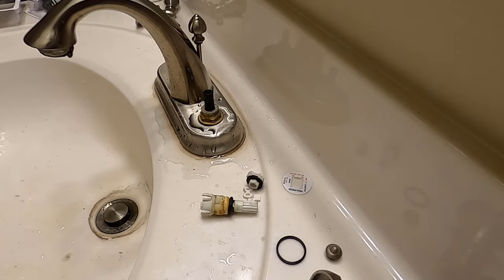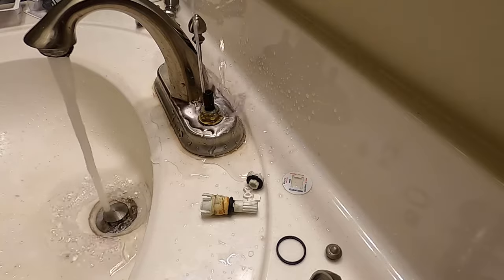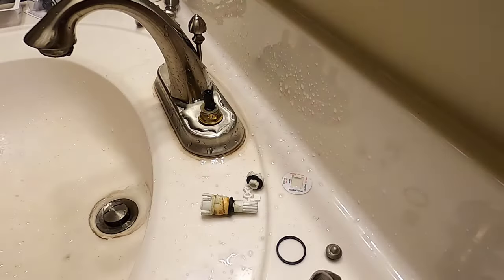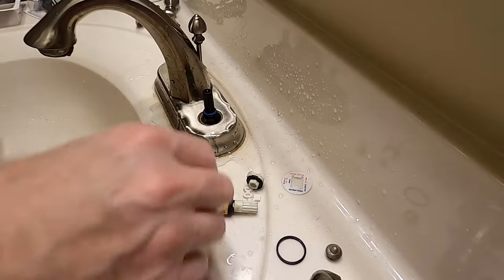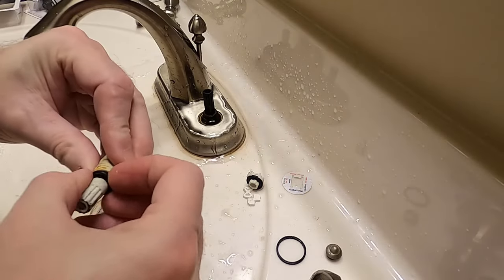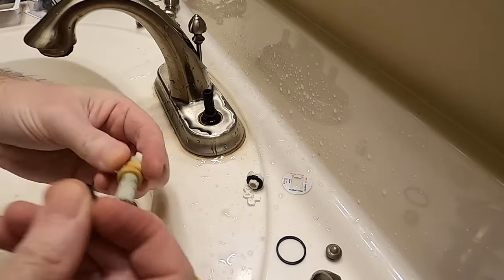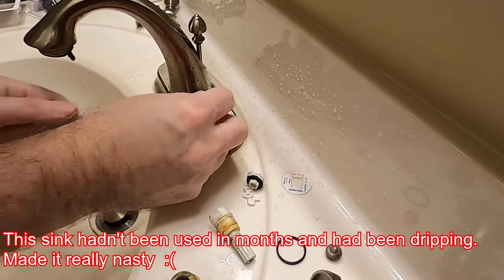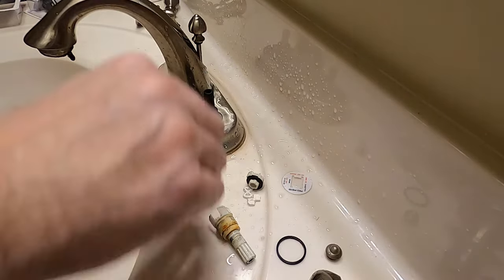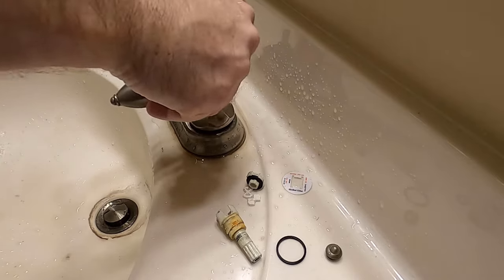We don't have the handle on yet — this is cold. I want to see if that o-ring, the blue o-ring (blue for cold), is going to actually seal it. As you can see, it does not. So how do you fix this? Pull the blue one off, pull the old o-ring off, and if you have a new one go for it — put that one on.